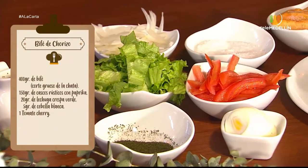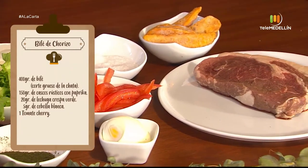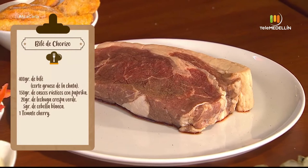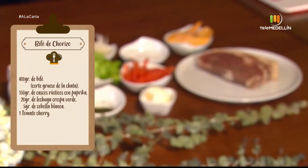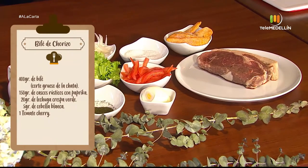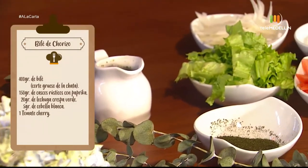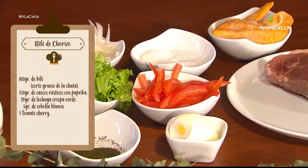The ingredients: 400 grams of bife, which is the thick cut of the chata. 150 grams of rustic potato wedges (cascos). We accompany it with paprika, 20 grams of curly green lettuce, 5 grams of white onion, cherry tomatoes, and some spices to accompany.